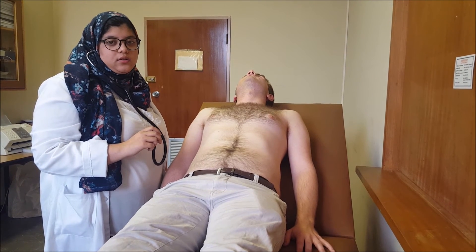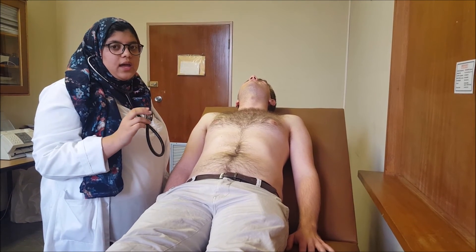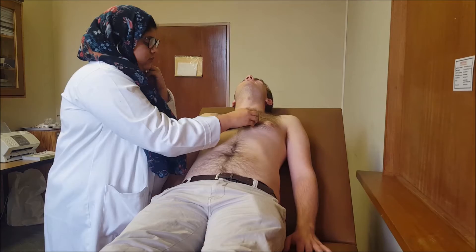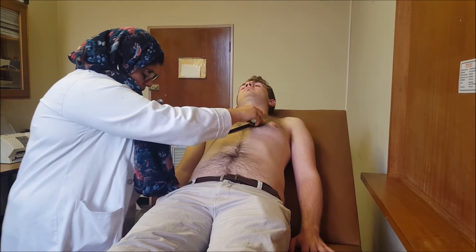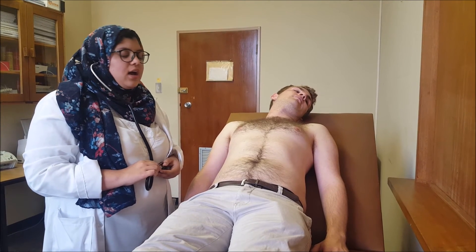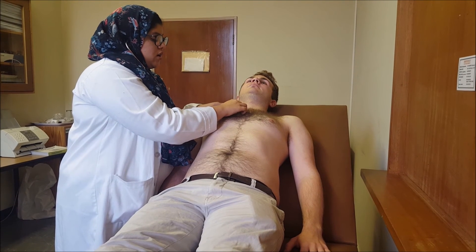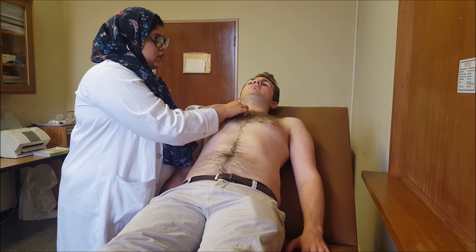I can hear the heart sounds. The first heart sound (S1) signifies the closure of the tricuspid and mitral valves. It is best heard at the mitral area using the bell and diaphragm, and signifies the start of systole or ventricular contraction. S1 also coincides with the pulse, so I am checking the radial pulse and can feel that it coincides with S1. The second heart sound (S2) is best heard over the aortic area and signifies the closure of the aortic and pulmonary valves, and the end of systole and ventricular relaxation.